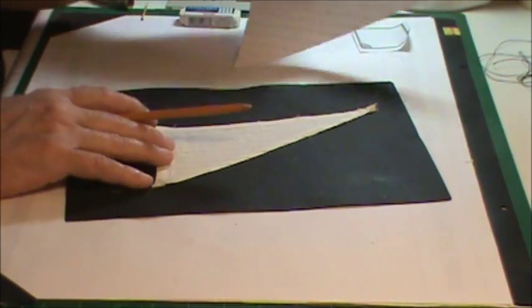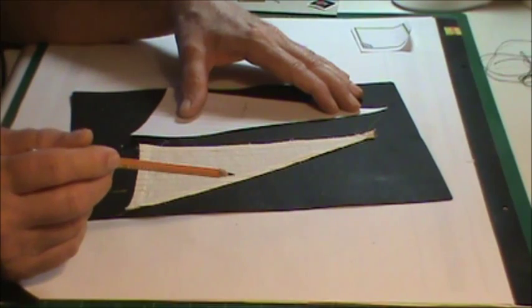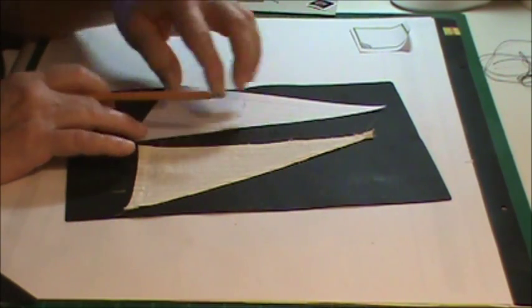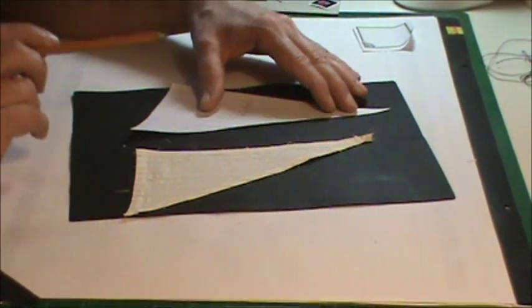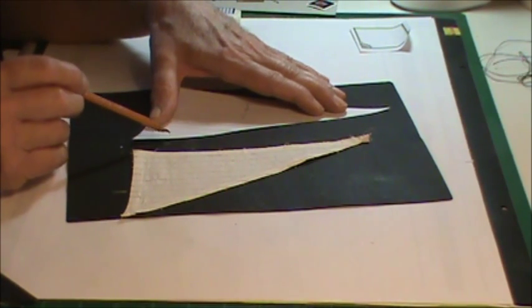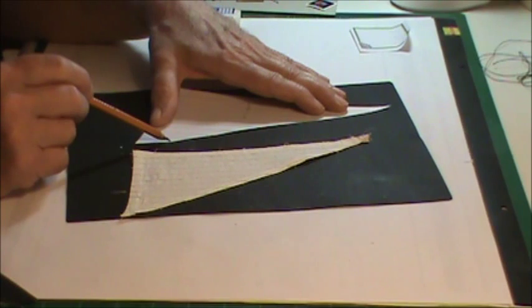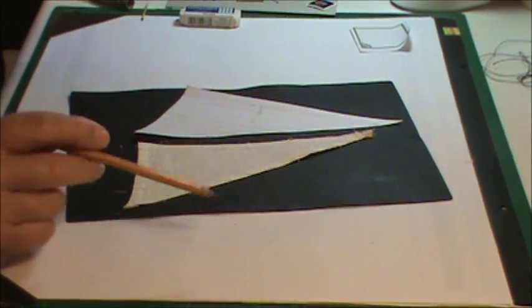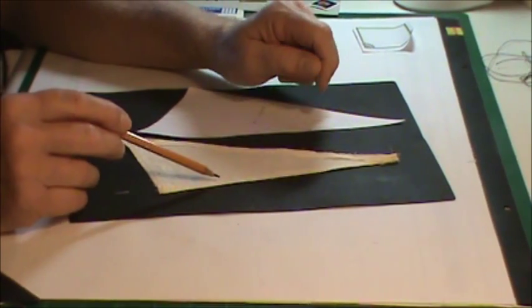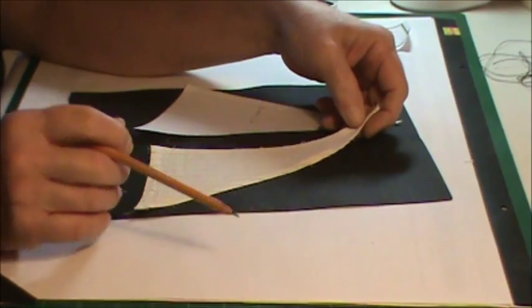I thought about making this sail without a hem - using that tacky glue for material along the edge to keep it from fraying. The only problem I see with that is when I go to put my rings in where they attach to the rigging, there's no strength in just the raw material and I'm afraid those rings would rip out. So I'm going to have to have a hem - I need that strength around the edge of the sail. I just need to get it a little bit smaller.